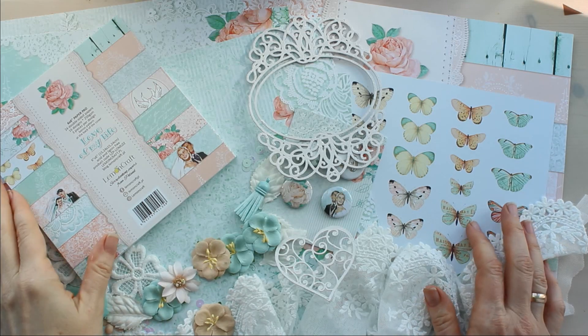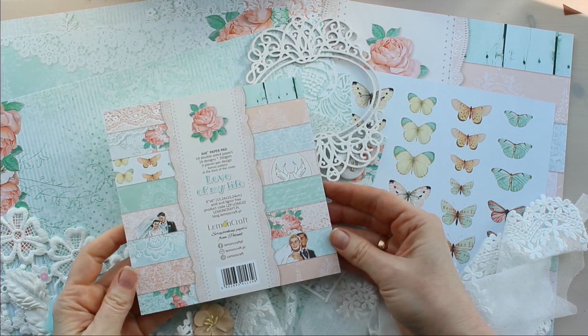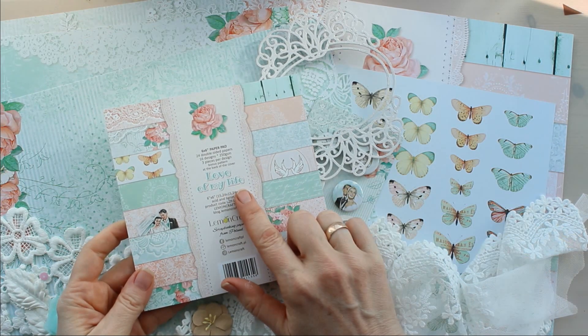Привет, друзья! С вами Елена Мартыновая. И сегодня я покажу вам обзор новой коллекции бумаги от Lemon Craft, которая называется Love of My Life.